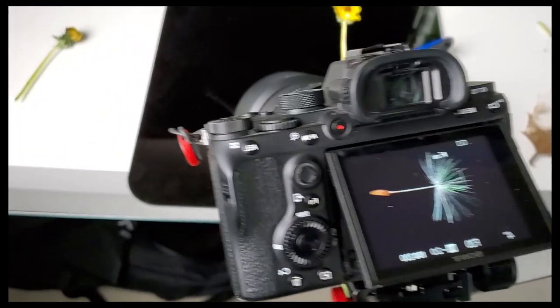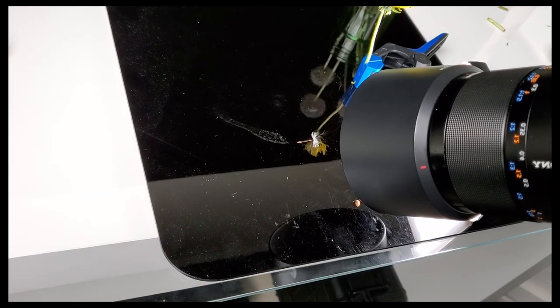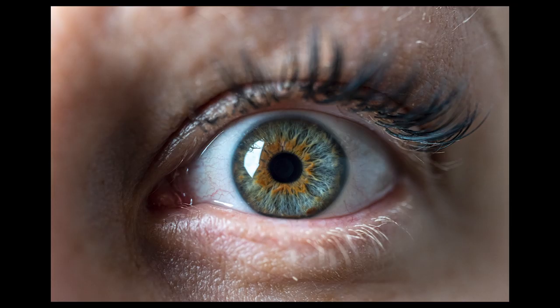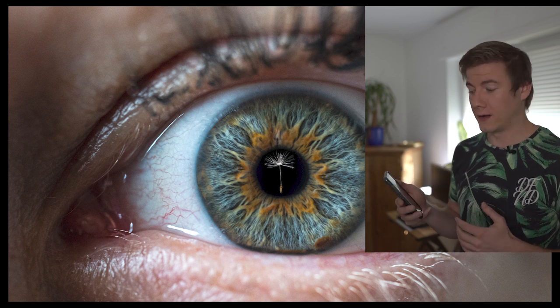For his last photo, Stefan took a really close macro shot of a single dandelion seed, and just for fun he threw it into a composite — combining it with an old photo he had of an eye. The end result is pretty cool, especially for anyone who loves iris photography.